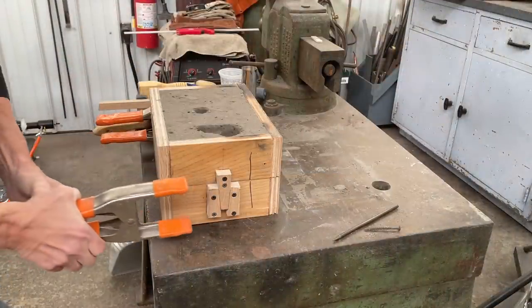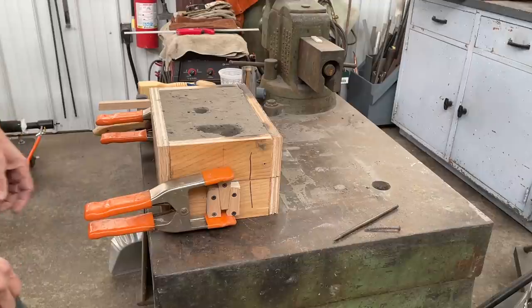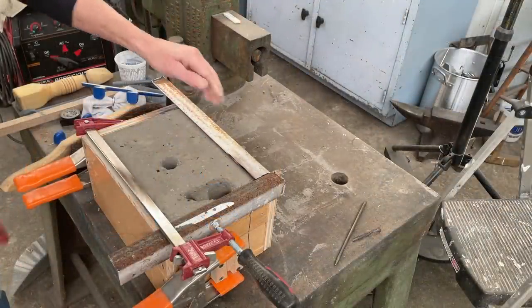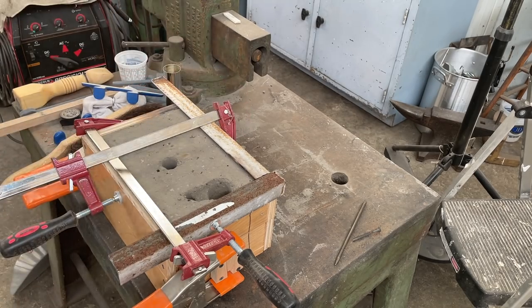I'm clamping the cope and drag together so that the pressure of the metal doesn't separate the two halves. I'm also adding some angle iron to the wooden flask to protect it from the hot crucible. After a little cleanup, I think we're ready to pour.